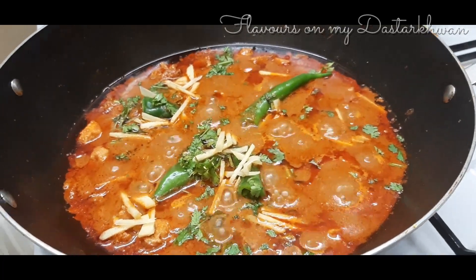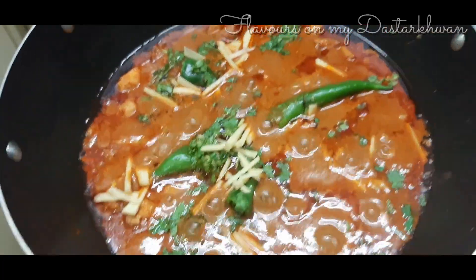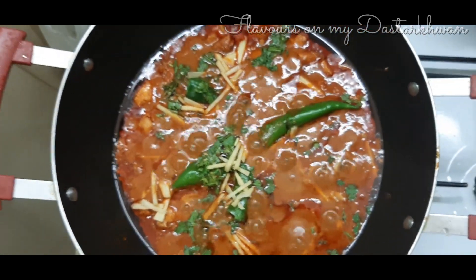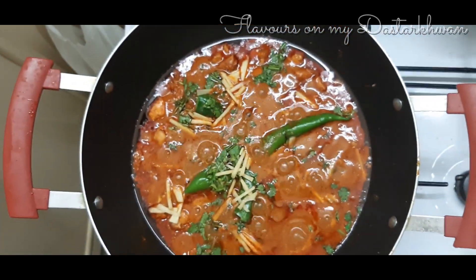Hello friends and welcome back to Flavours on Madhus.com. Today I have a wonderful recipe to share with all of you — it's called the Chatpata Spicy Chicken Masala.